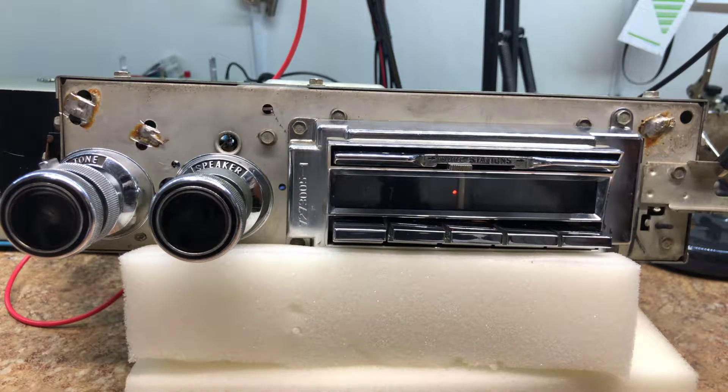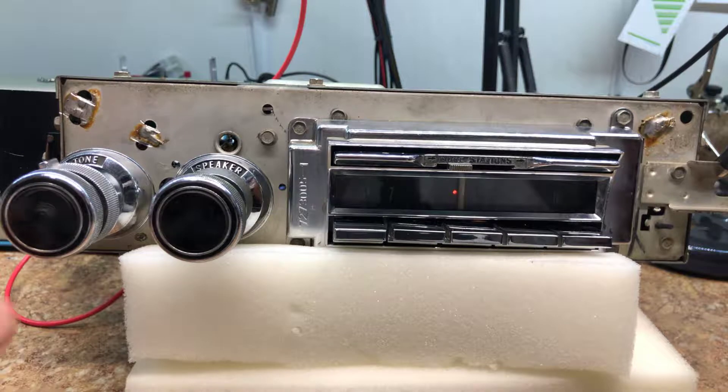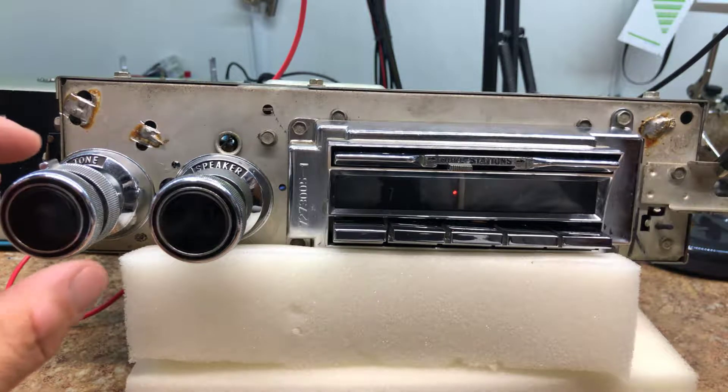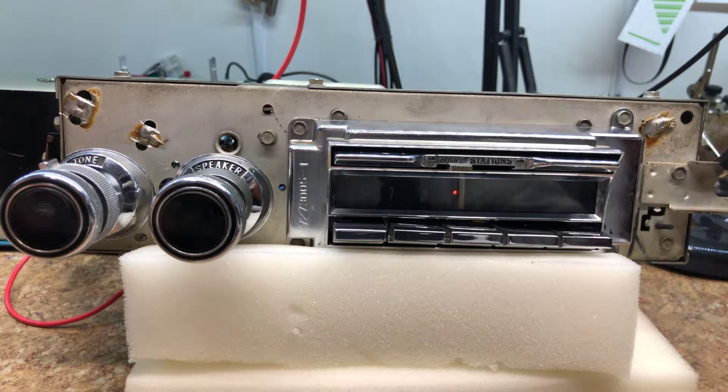Welcome back to Rick's Radio Conversions. Today we've got Dan's 1959 Cadillac radio — this is a Wonder Bar. Right now it's been converted from AM to AM/FM with aux input. We also did the tube emulation mode, which emulates the tube warm-up cycle, so you don't get power right away. It takes about 10 seconds or so, but once it's already been turned on, when you power cycle, the radio comes off and on right away.